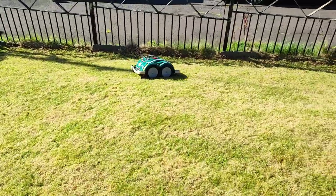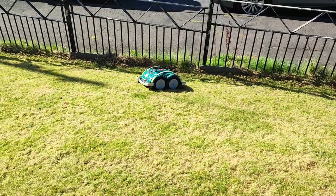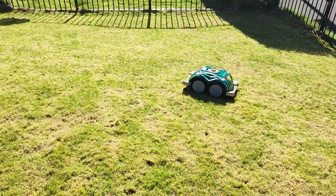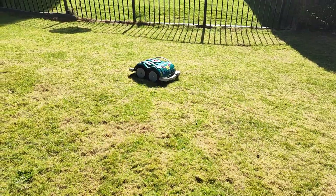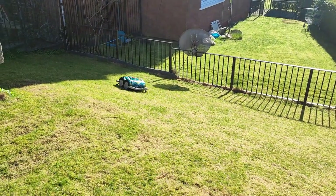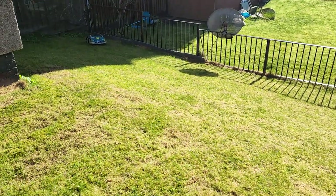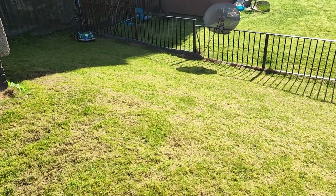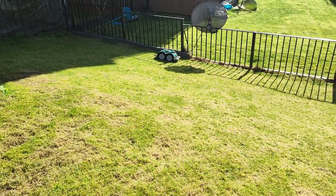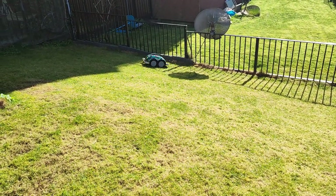Its name is Muncher — that's what it's registered as. Look at the way it's working that slope there, it's not even a problem, and that is so slippery. Now, this garden has killed I don't know how many lawnmowers — it's a lawnmower graveyard, this garden. It's got bumps, lumps, every damn thing. And it manages it no problem. I don't know how many lawnmowers I've gone through.